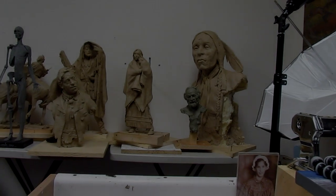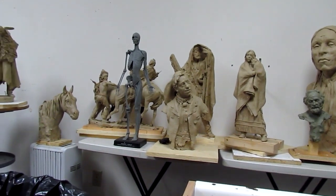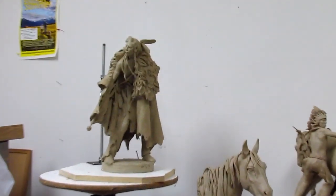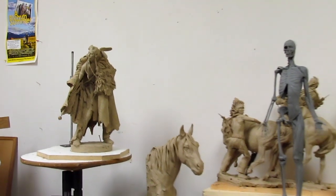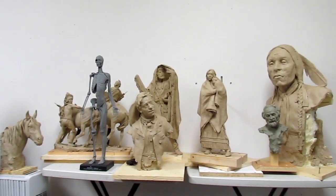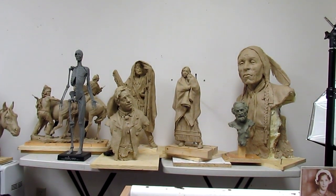I'm at the studio getting things arranged. These are all the clays I've been working on for over a year. That one right there — Distant War Cries — that's several years old. I've just been working and storing and finally got everything in one place. I've got one other clay but it's at a gallery down in Jackson, Wyoming.